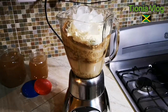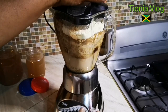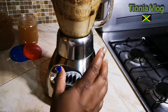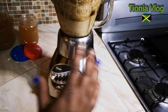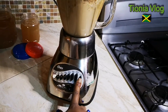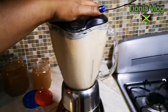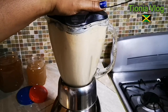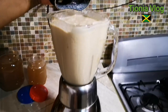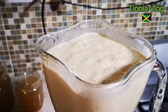And that's it, guys — you want to cover this. Basically you can do whatever you want and add whatever you want in it. Now we're going to blend this on high and blend it until everything becomes puree. All right, let's take a look at it together — look at that goodness!